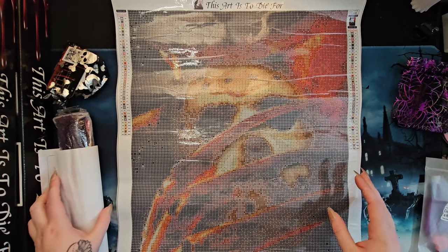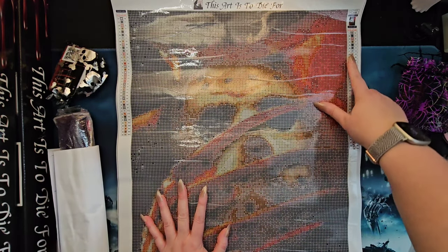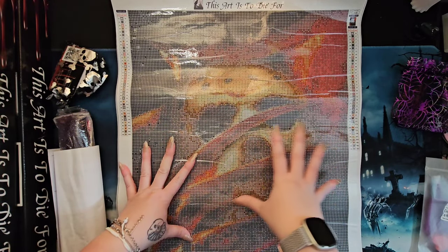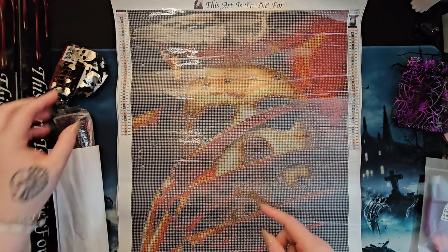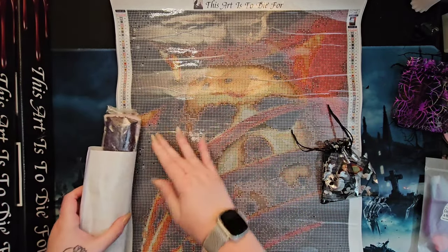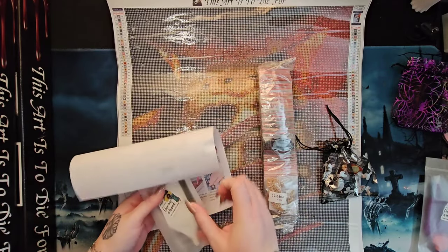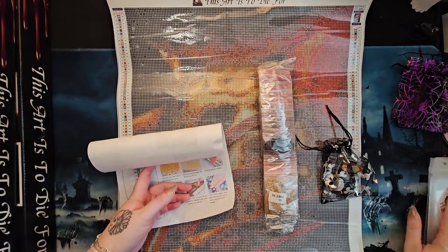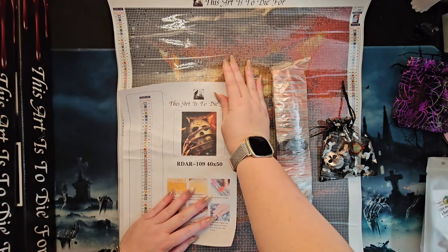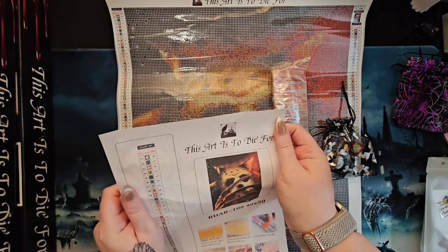This is a 40 by 50 and like all other canvases it is a round drill — part of the standard 100% high grade acrylic drills that do not include any specials. This is not an AB kit — this is a regular drill kit. As usual we get our tool kit, goodie bag, sleeve with drills, and inventory sheet.